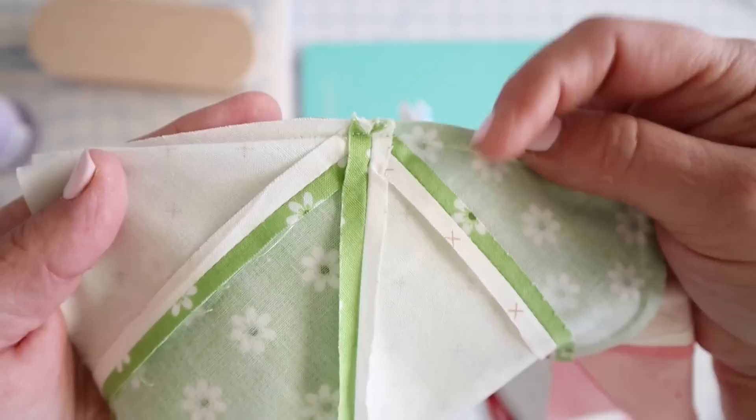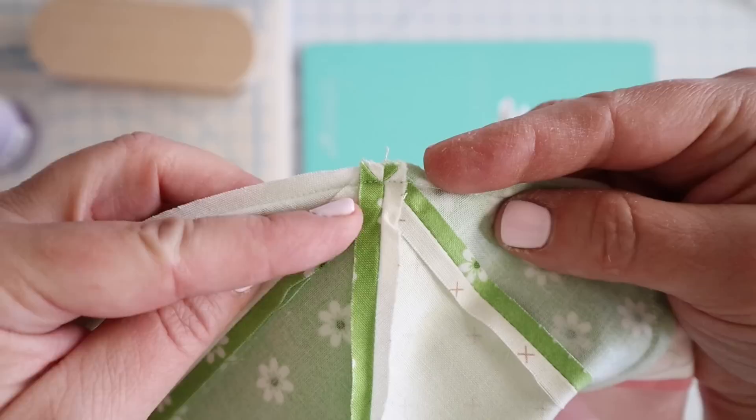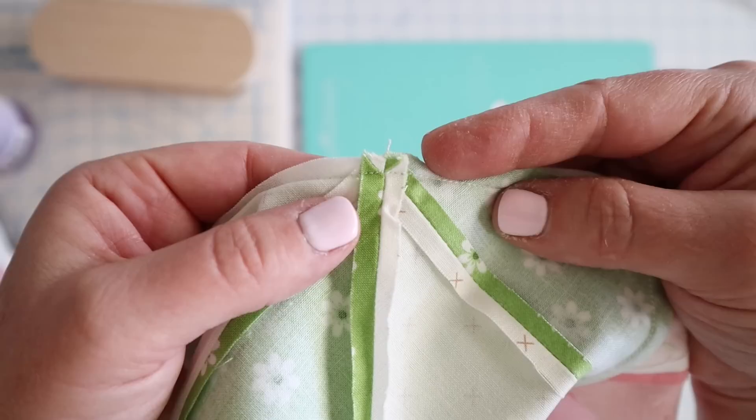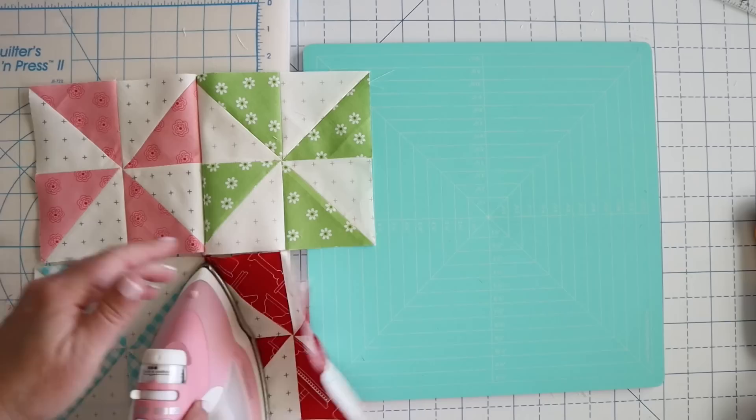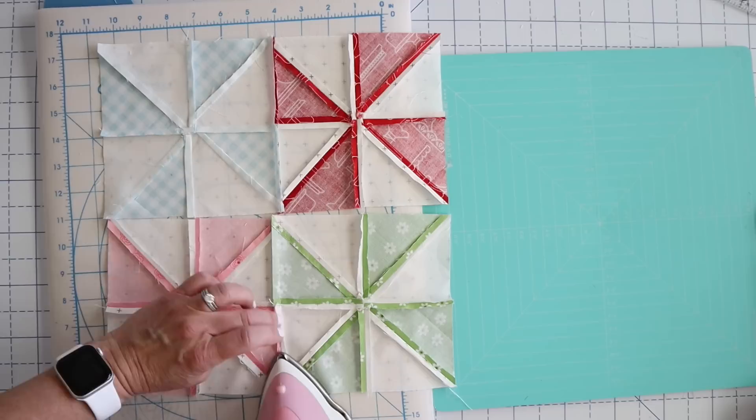One thing I want to show you really quick: when you're sewing these and you're sewing across, your goal is to stitch right there where those come together at that point. Your goal is to stitch right there in that same point — that way you'll have nice crisp points in the center of your pinwheel. I've pressed these both to the side and then we can just press them open just like we've been doing. You could also just press these to one side again — personal preference.